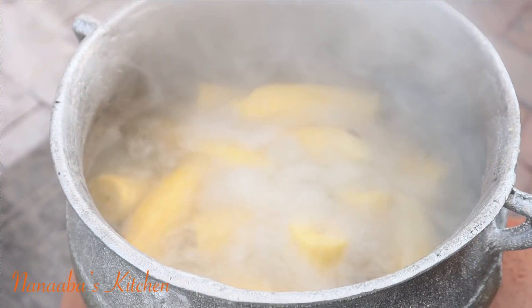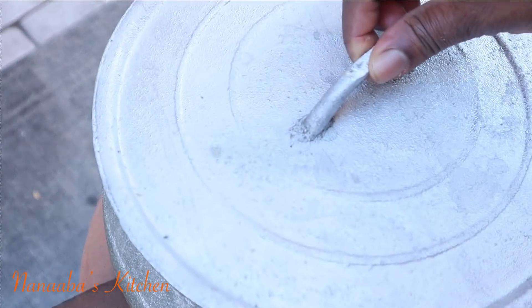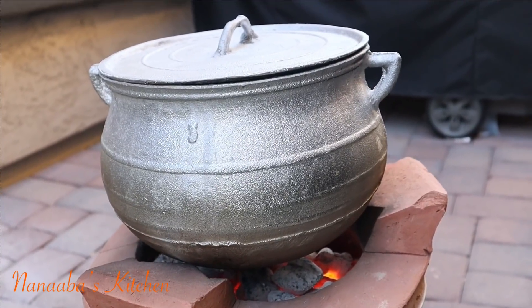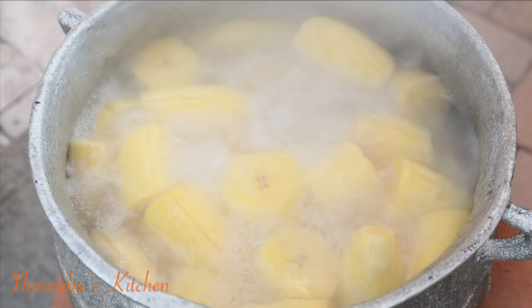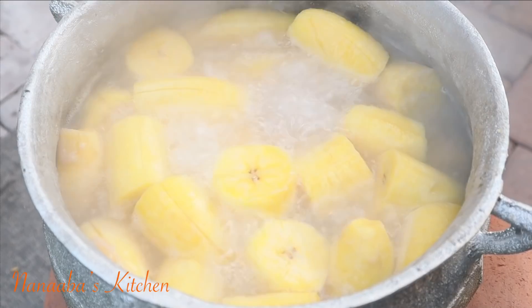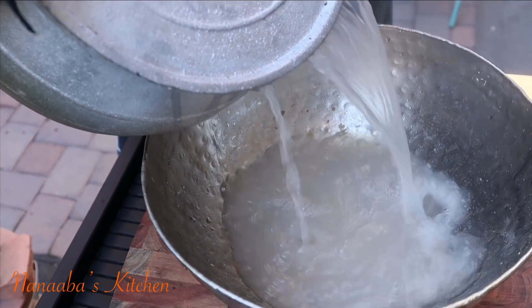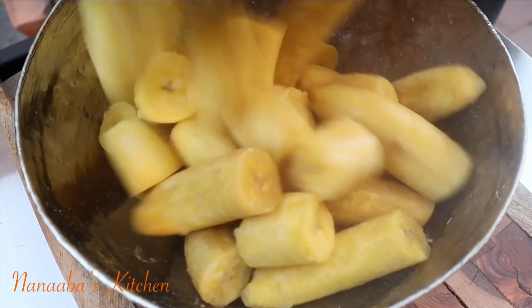Our green plantains have come to a boil so we know they are perfectly parboiled. We add the ripened ones and throw the lid back on. We will cook a further 12 minutes and everything will be perfectly cooked — the ripened ones don't take too long at all. This eto dish is so easy to prepare and you don't need a lot of ingredients — less is truly more here.